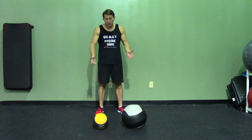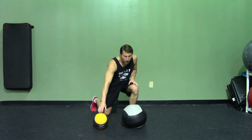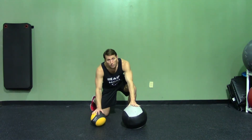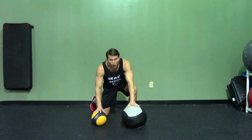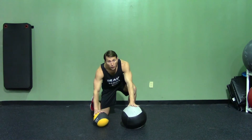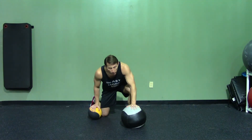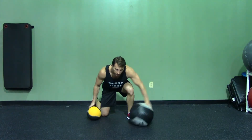I have a couple different sizes. The larger the ball, the harder the movement is going to be; the smaller the ball, the easier it's going to be. Also, you'll notice that the harder rubber balls are a little harder to stabilize, where the softer balls sink into the ground and they don't move as much.